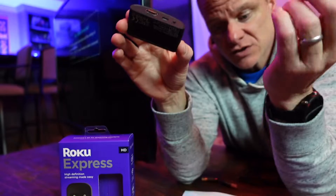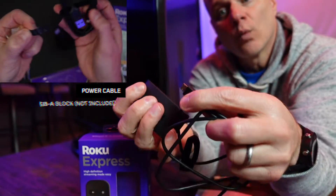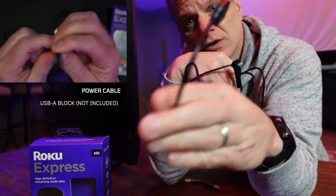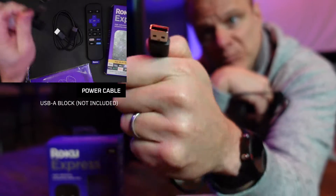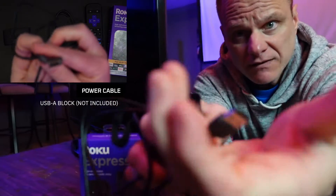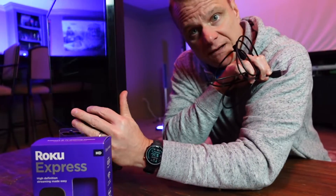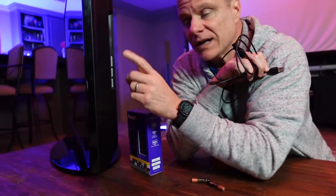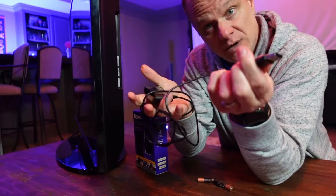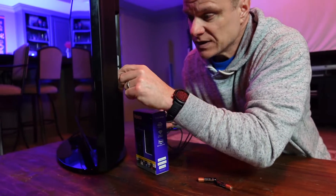First we're going to talk about the power. They give you a power cable — one end plugs into the device and the other end is USB-A. They do not give you a wall block for that, so you'll need a USB-A block if you want to plug into the wall. But if your television already has a USB-A input, you can use that to power it up, and that's what I'm going to do — plug it into the side of this television.